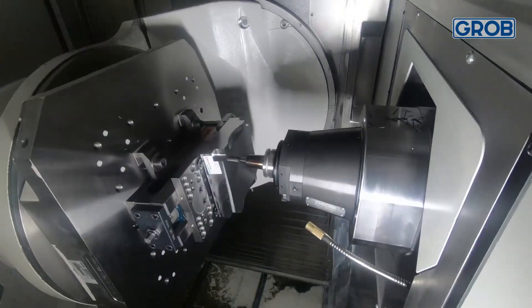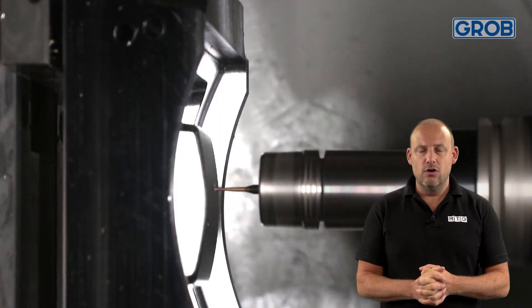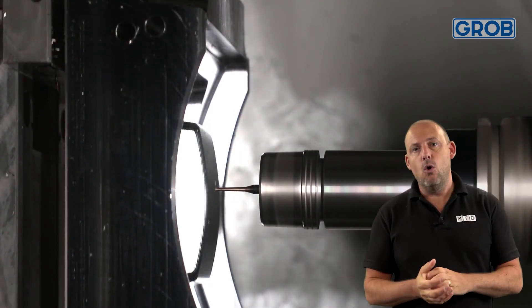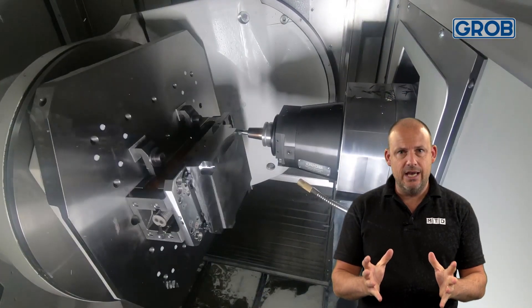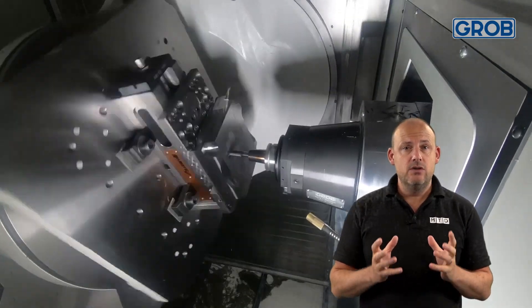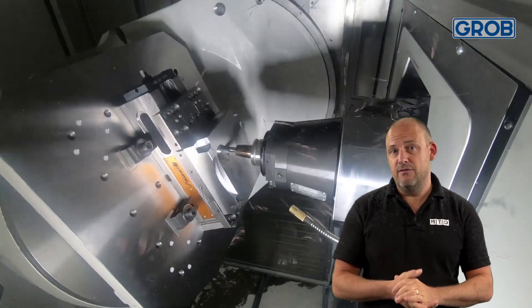Grobb offer a selection of variations and options for their customers to utilize this concept, whether it's technology such as Industry 4.0 applications, the Access series, mill or mill-turn solutions, to name a few. Importantly, the machine configuration is the same all the way up from the entry level to the high specification machines — there is no compromise on their advantages.